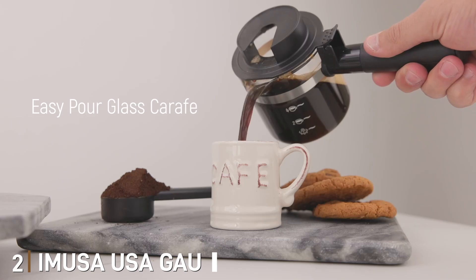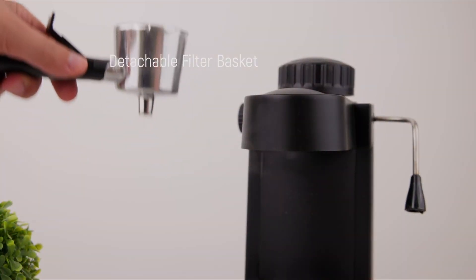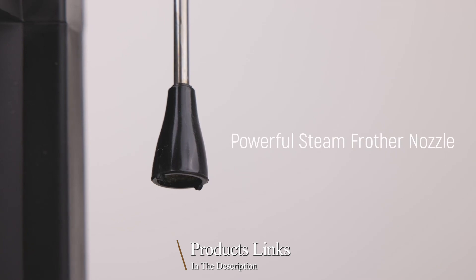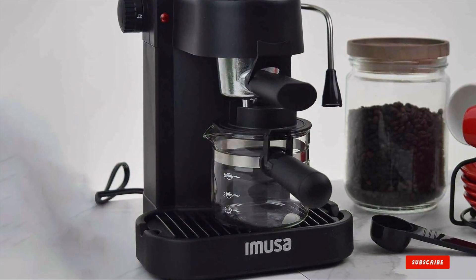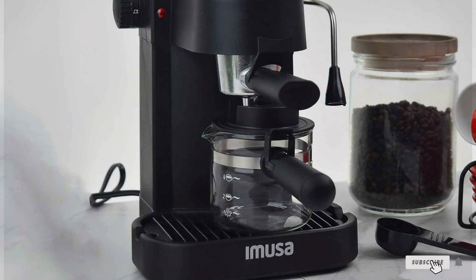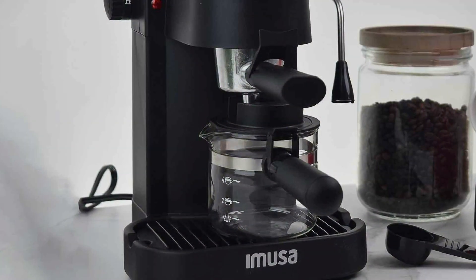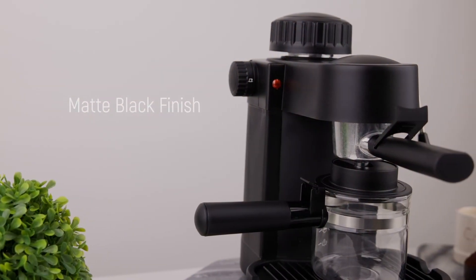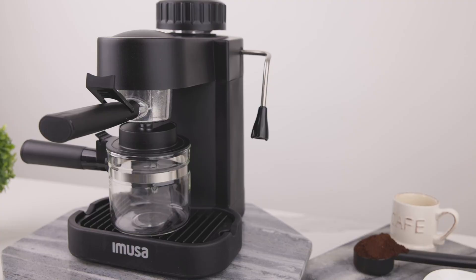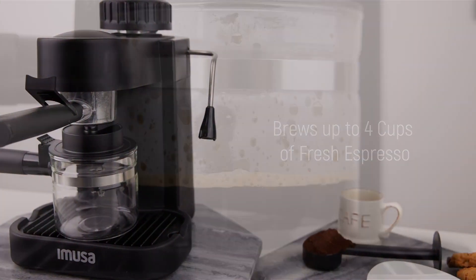Number 2: IMUSA USA GAU-18202 4-Cup Espresso and Cappuccino Maker — a compact and versatile coffee machine designed for home brewing. This espresso and cappuccino maker is perfect for those who want to enjoy barista-quality drinks without the hassle of a large machine. With a 4-cup capacity, it's ideal for small households or individual use, providing just the right amount of coffee for your morning routine or an afternoon pick-me-up.